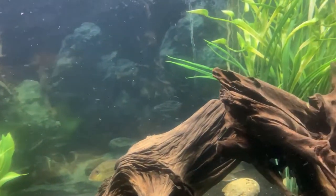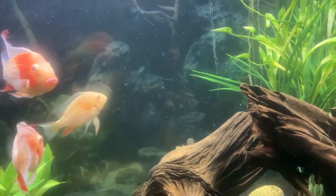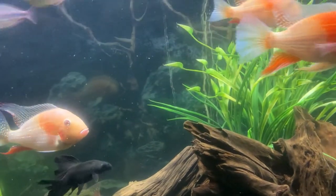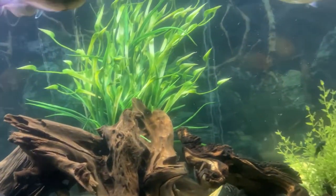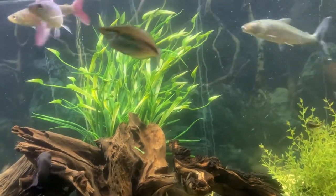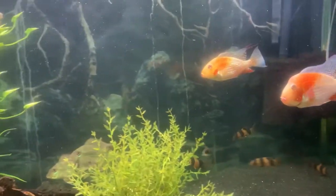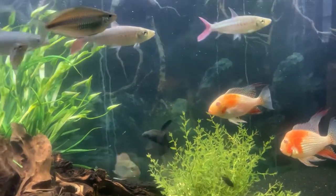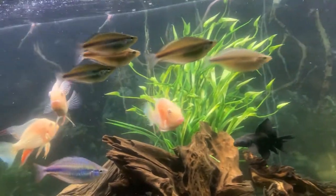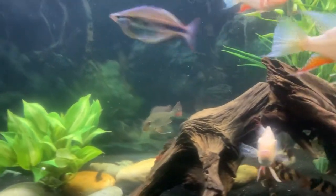They are very peaceful cichlids — semi-aggressive but more on the peaceful side. They do spar with each other, and I was thinking about putting three more in here, but I was a little afraid they might bully the newcomers just to establish the hierarchy. They like a pH somewhere between 6 and 7.2. My water usually comes out of the faucet at around 6.2 to 6.4 — very acidic, low pH.